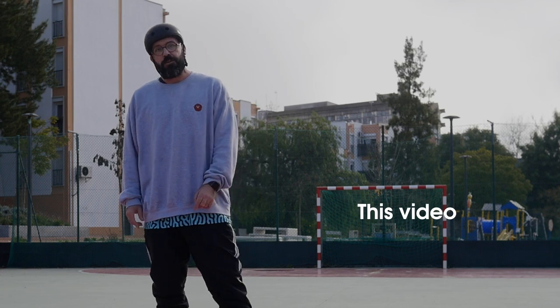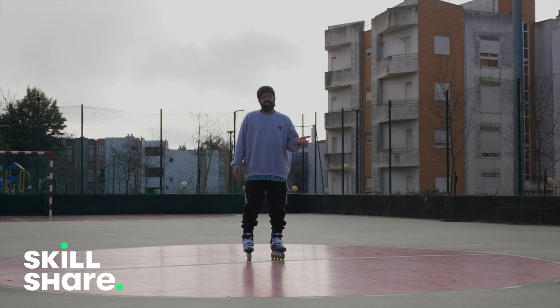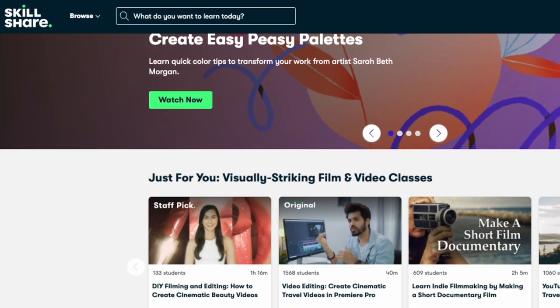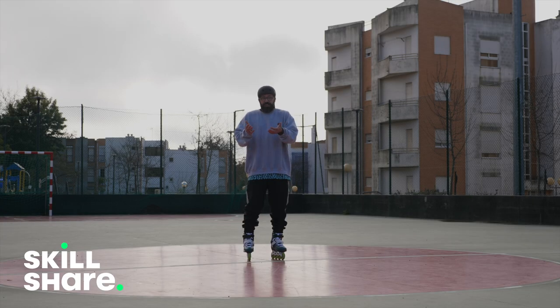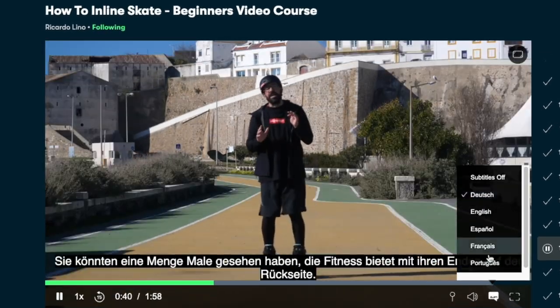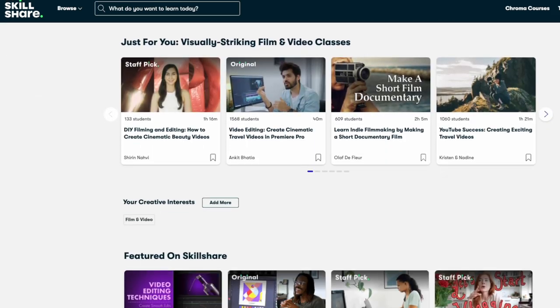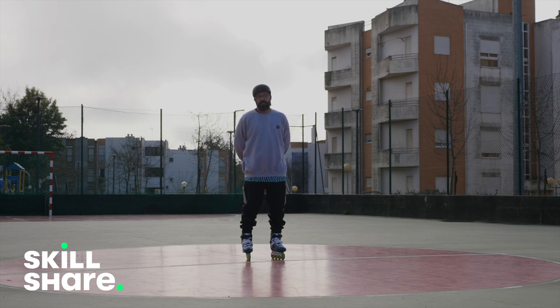Before I explain that, let me just tell you that this video is sponsored by Skillshare. Skillshare is an online learning platform where you can basically learn everything. Like if you want to learn how to make YouTube videos, one of the best YouTubers in the world has a course on how to YouTube. Even I have a course on how to skate. So if you're a beginner and want to get into inline skating, make sure to check Skillshare. The first 1000 people to click on the link in the description will have access to a 30-day trial of Skillshare Premium Membership, so make sure not to miss this one.